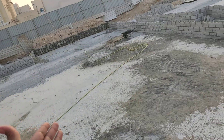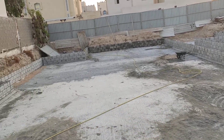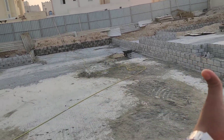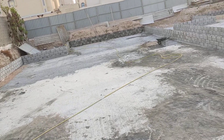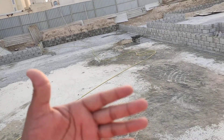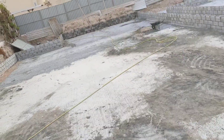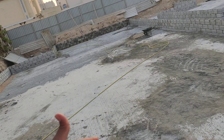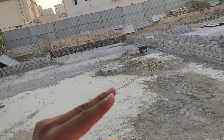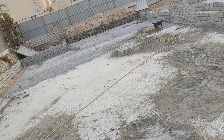First, we are going to clean this area, then apply the primer — two coats. One layer in this direction, another layer in this direction. So two coat primer, then we are going to apply bitumen. Then we are going to fix the membrane sheet, 4 mm as per the contract, one layer. Then we will do the screeding, 5 cm, to protect the waterproofing from damage by the reinforcement.